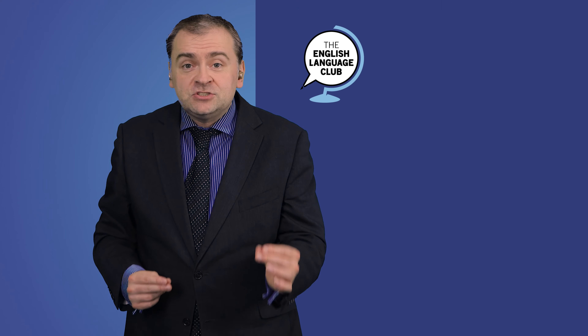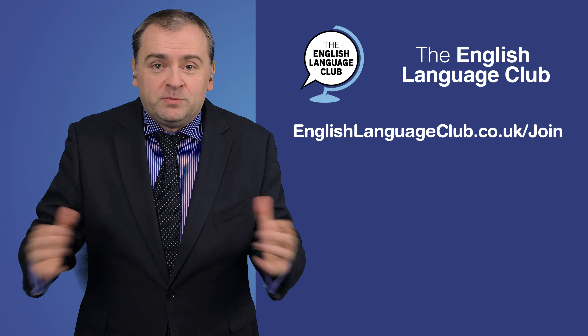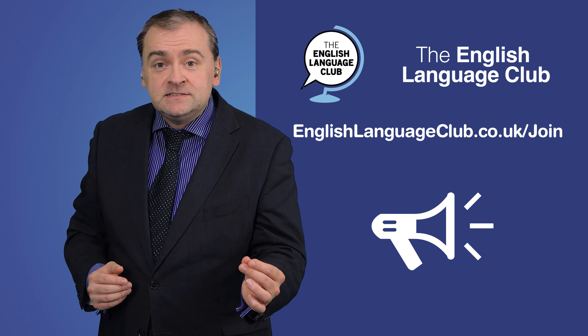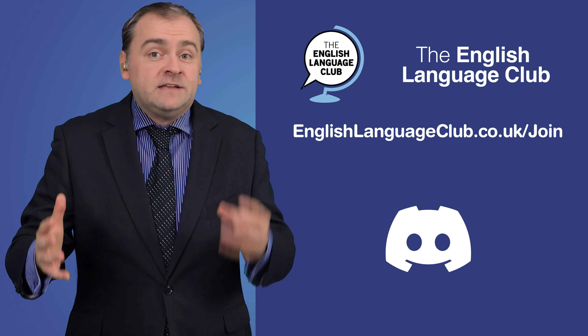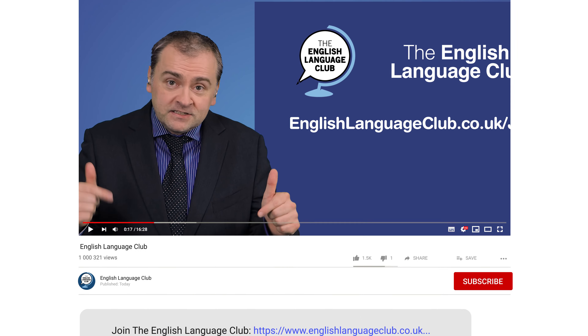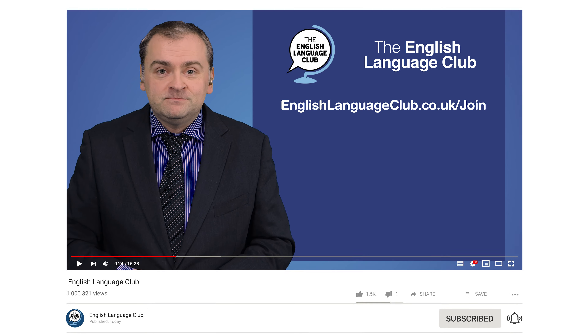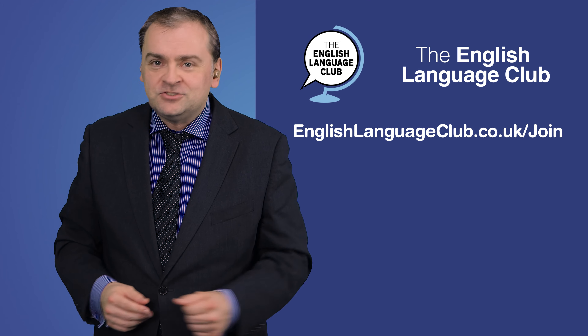To practice, use the chapter points to go back and read these tongue twisters aloud yourself. If you want to improve your English, then join the English Language Club today and unlock a world of opportunities. Get exclusive content updates, access to our app and vibrant Discord community, and many other benefits. Click the link in the description or the card in the corner to join the English Language Club now. Thanks for watching and I'll see you next time.